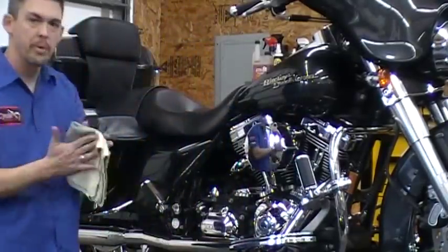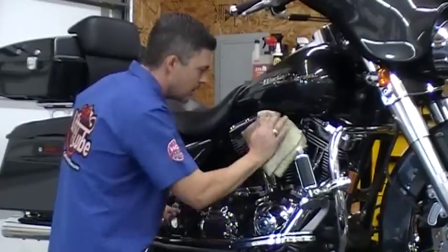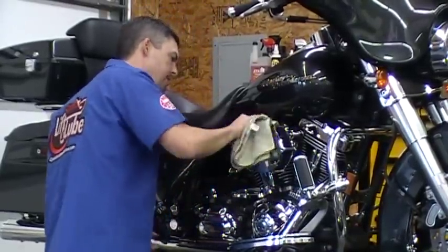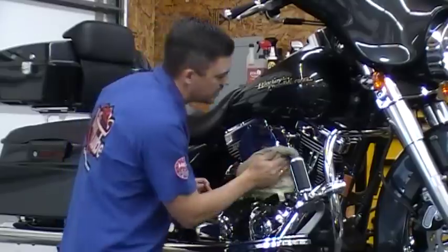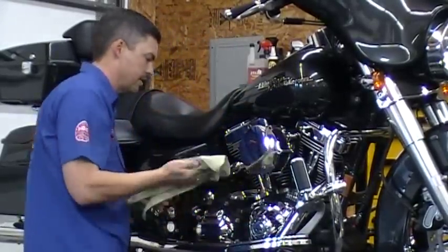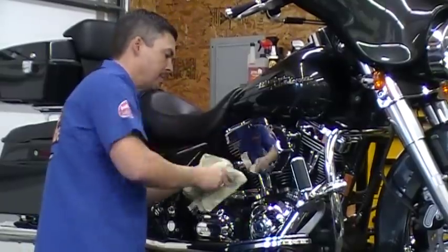Like any good chromaholic, one thing I'm going to do is take the time to get my handprints off the chrome. And when you're working on a bike, another good rule of thumb: don't leave fingerprints on the exhaust. Anytime you leave a fingerprint on the chrome and it gets hot, it's there for good — no amount of rubbing and buffing can get it off.